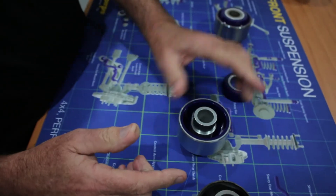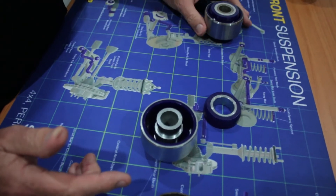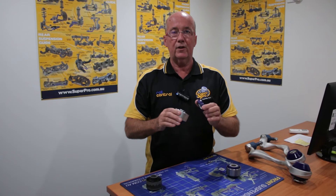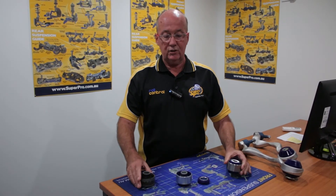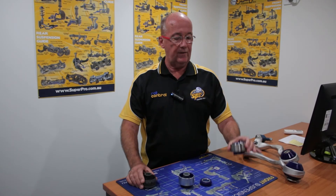SuperPro has come up with a hybrid solution utilizing soft grade, low transmission energy polyurethane on the bottom section of the bushing, with a thrust section up the top. This hybrid bushing allows zero transmission of NVH, but the concept will give a very high service life. The bush is easy to fit in the crossmember.